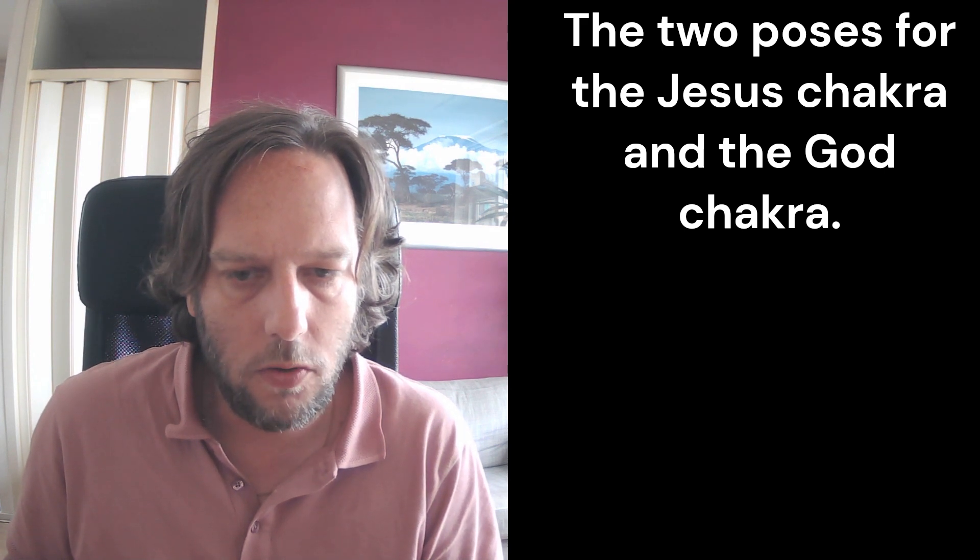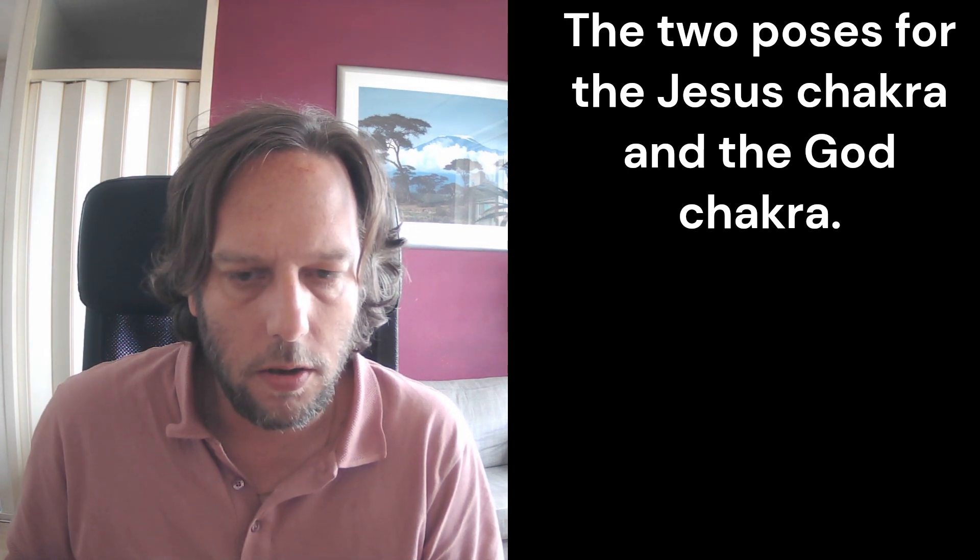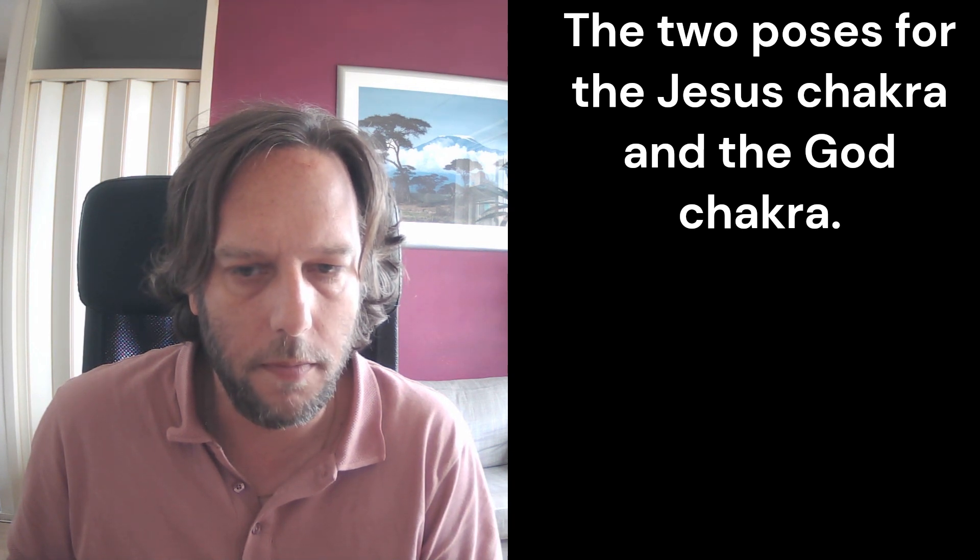I thought I'd share two more poses, namely the ones to find the Jesus Chakra and the one to find the God Chakra. Now notice that these should be performed standing, but because I cannot zoom in with the camera I'll perform them sitting right here.